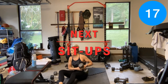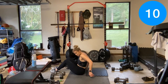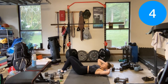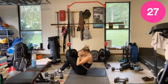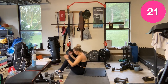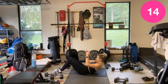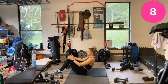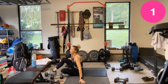Sit-ups. If you want to add a dumbbell you can, otherwise hands behind your ears, come up and try to hit those toes. If you need help getting above that sit-up, release your hands and let them shoot you up.